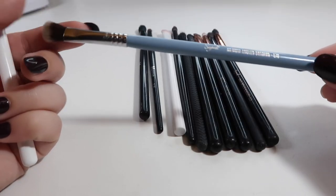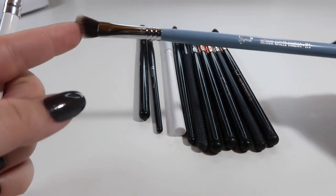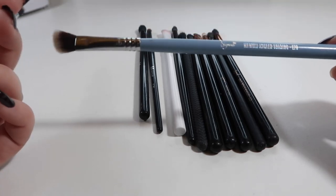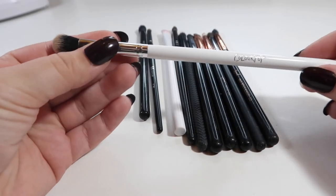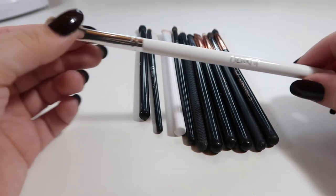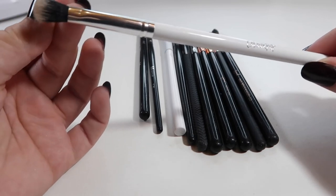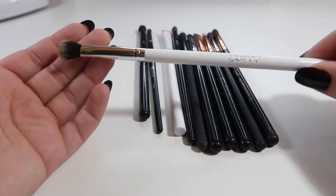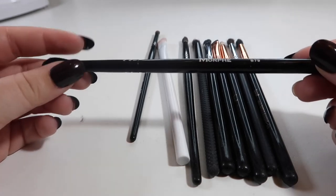This is a medium angled shading E70 brush from Sigma. I don't find any use for these angled fluffy ones — I don't know if it's because I have such hooded lids, but I never reach for it so this one's going to go. I have another ColourPop — this is just their blending brush, kind of similar to the Sigma E25. It's a lot smoother. I haven't gotten a whole lot of use out of it yet, so I'm going to bring it back out and try to use it in place of my Sigma E25.